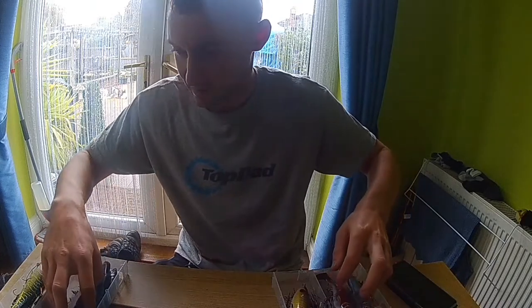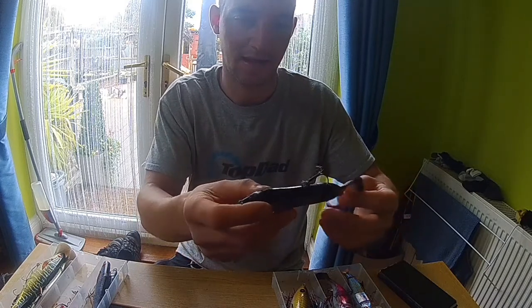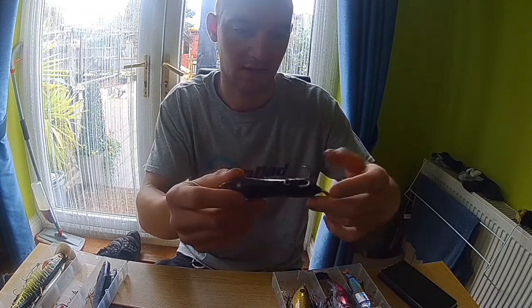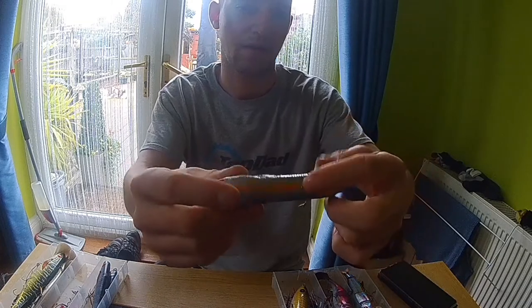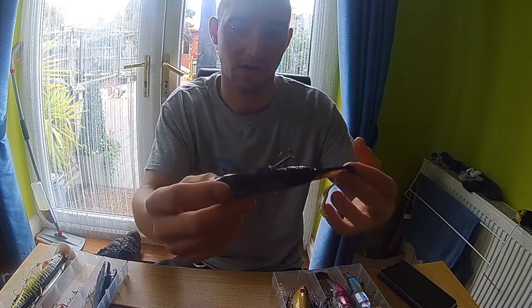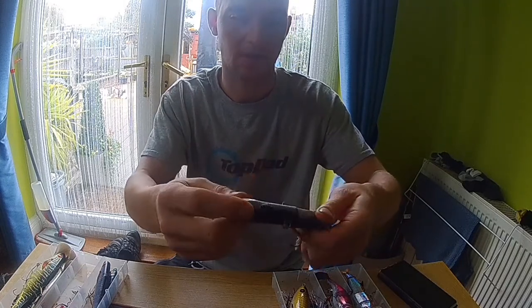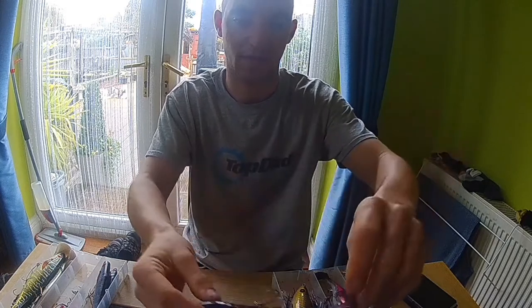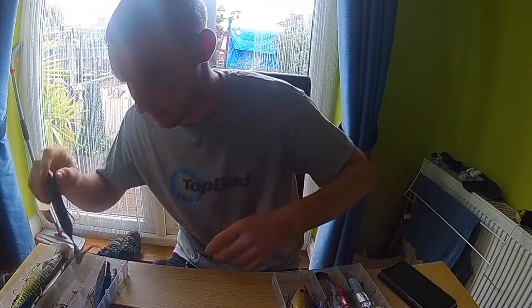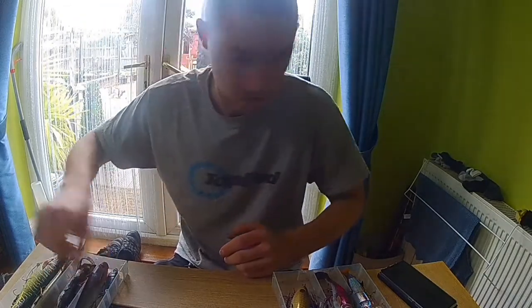The next one I really like is the Savage Gear 3D Hard Eel — this is the smaller one of two sizes; I'll put a link in the description. All I've done is taken the hook off the bottom and stuck it in the top. I haven't caught on it yet, but I've had quite a few big pike follow it. It swims really well, and with the hook on top you can drag it right across the bottom — in winter that can be a winner.